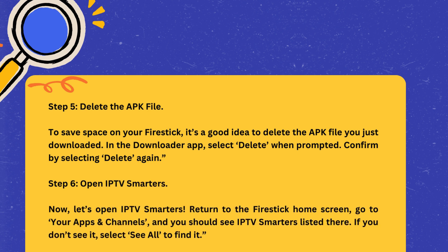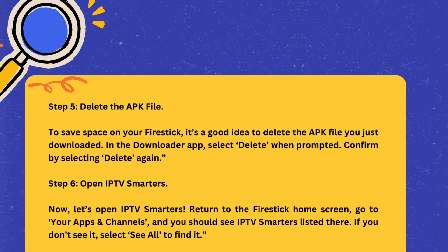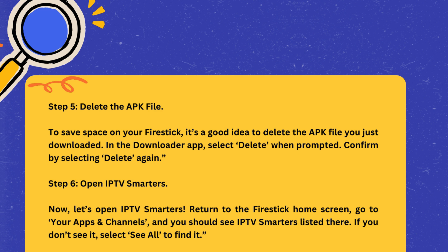Step 6: Open IPTV Smarters. Now, let's open IPTV Smarters. Return to the Fire Stick Home Screen. Go to Your Apps and Channels, and you should see IPTV Smarters listed there. If you don't see it, select See All to find it.